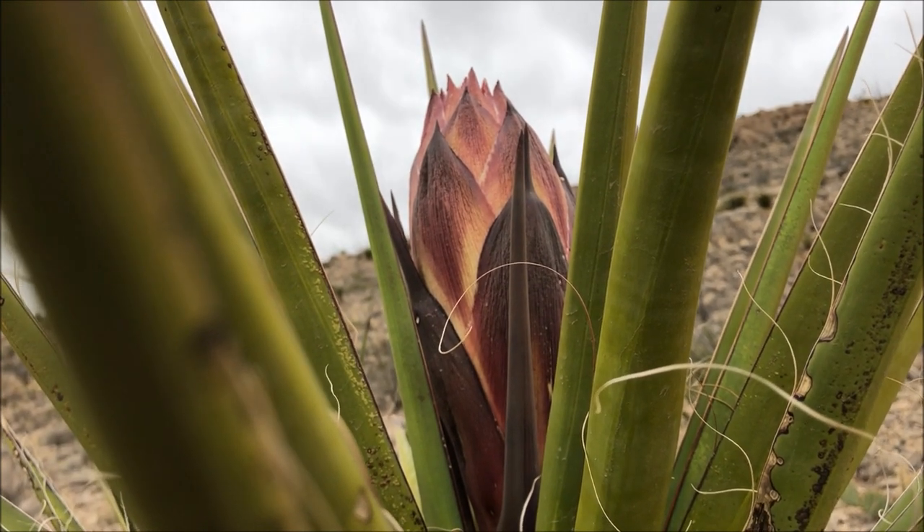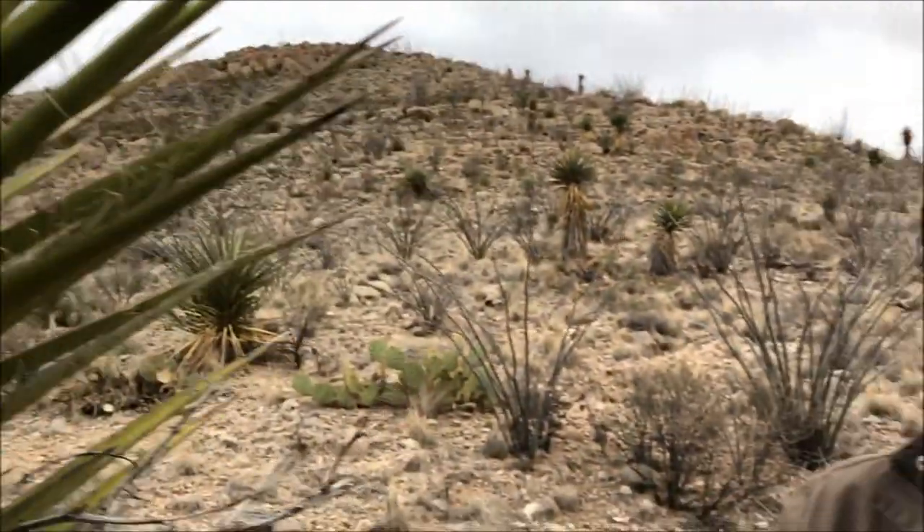Now I did say edible and not necessarily enjoyable — at least in my personal opinion. I know several people who do enjoy eating these things, but personally I find them quite bitter. It could be a regional thing because I am in a far more arid climate, so there could be a difference in taste. So what we're going to do is harvest the bulb and roast it up. If you find yourself out here in the American Southwest and you're hungry, you're not going to be dining on gourmet, but at least you're going to be full. Let's get started.